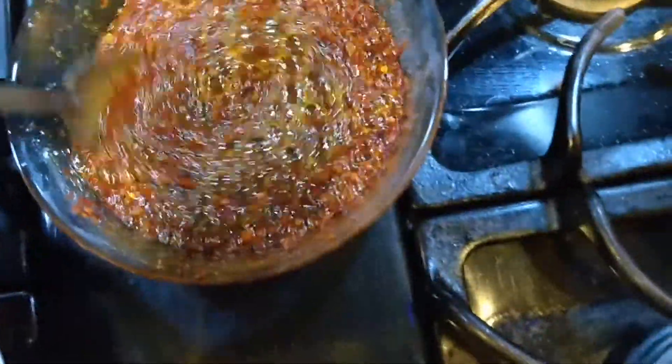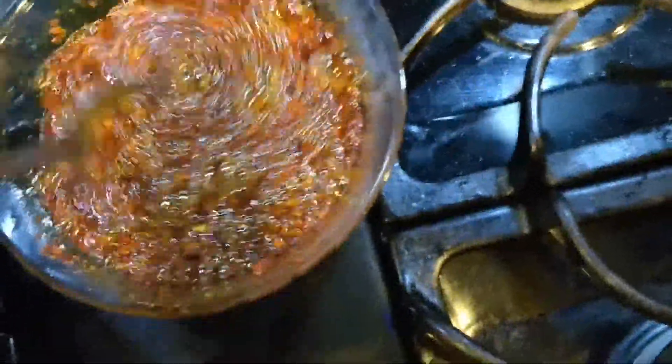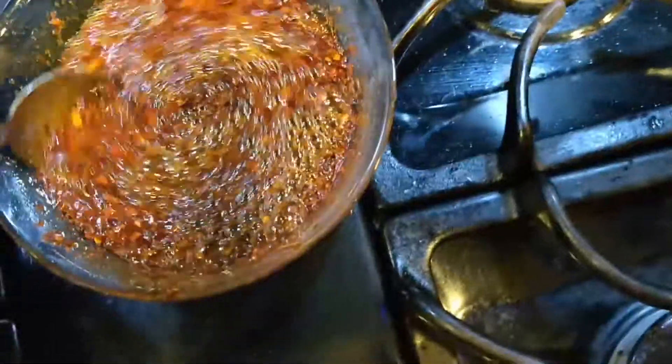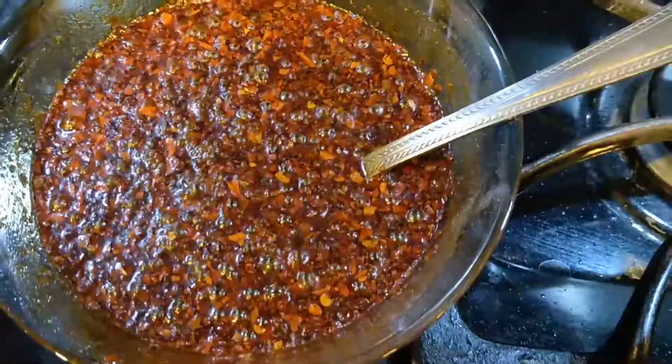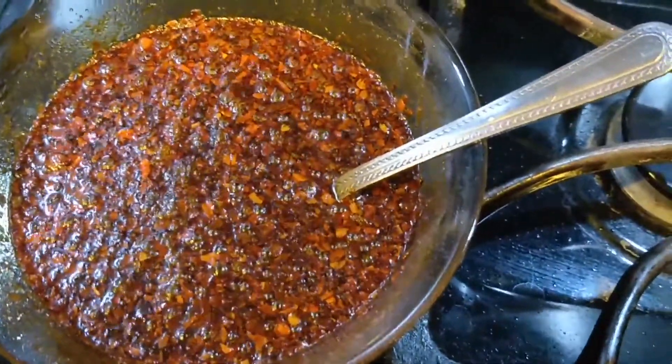This is hot oil deep frying my pepper mixture. So far it smells very authentic. I'm going to be adding the vinegar in just a second. It smells really good, so hopefully it's going to taste just as good as it smells.